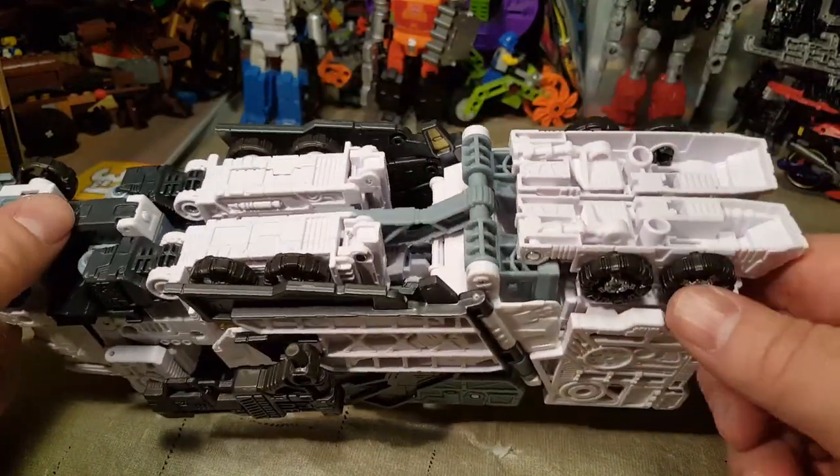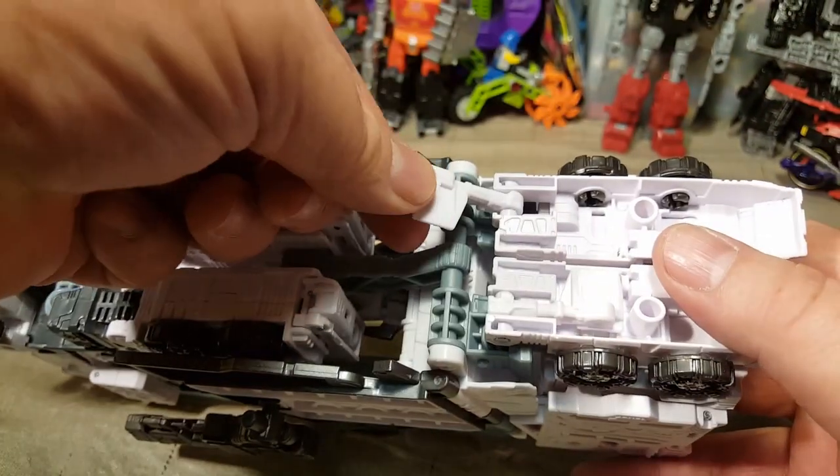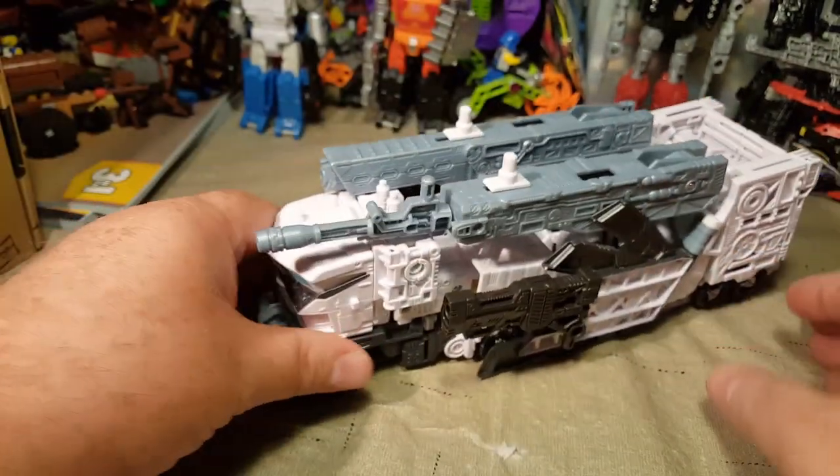There is one thing I did not have him transformed correctly in big robot mode — these are his feet and these are supposed to be flipped out to be heels, and I did not have them that way.